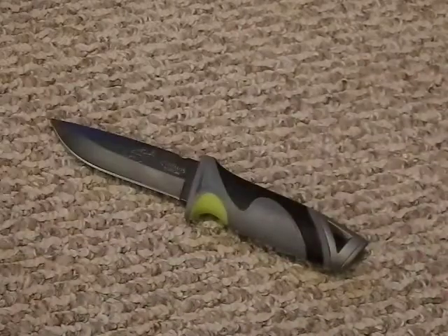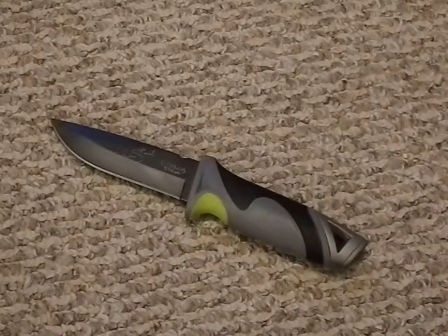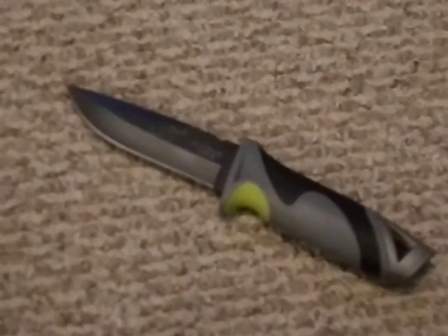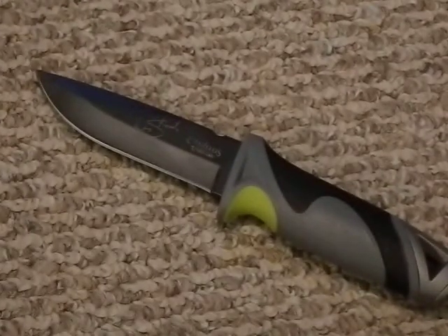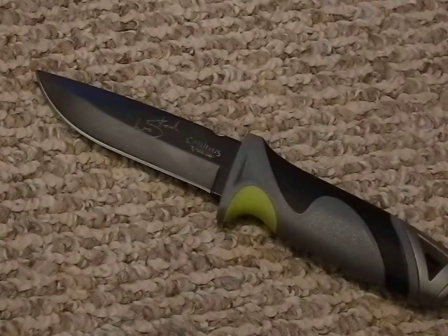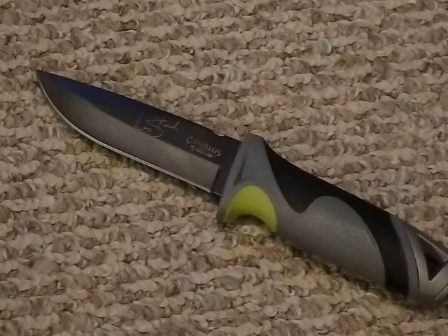Setting the sheath aside, this is not a bad little knife. I really like the shape and size, and the handle is very comfortable. Not a bad job, Camillus — or the company that used to be Camillus. Let's take a look at the specific features of this knife.